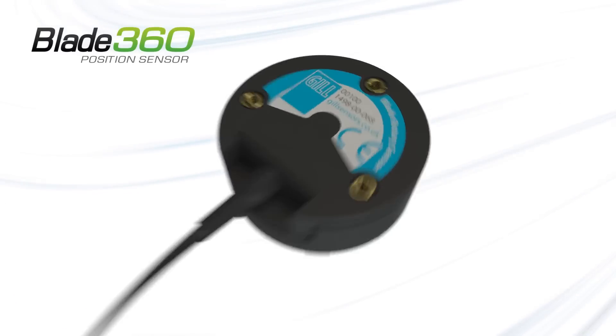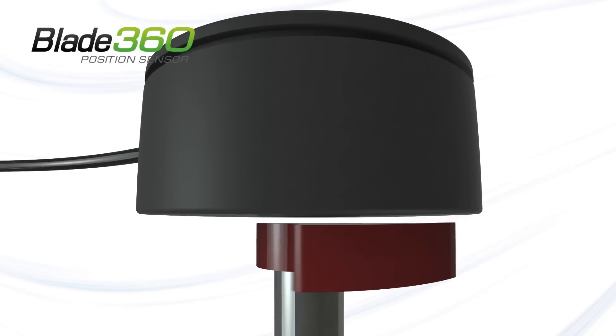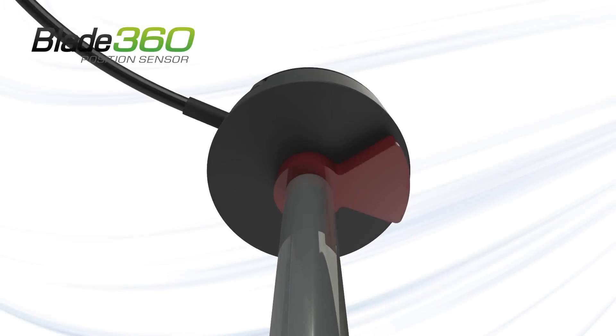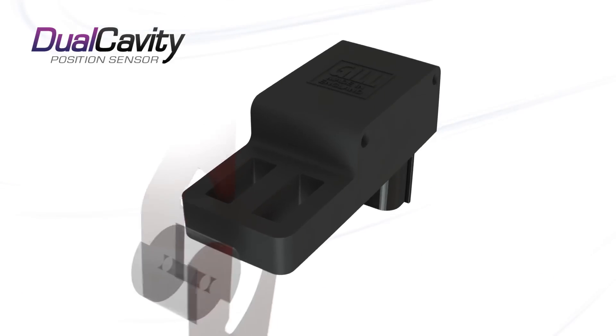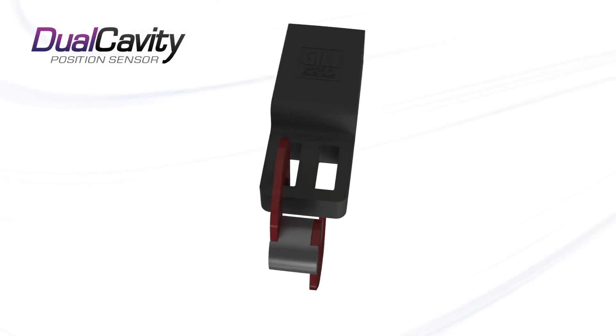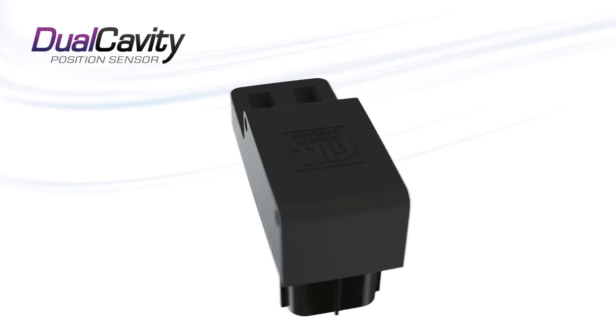The Blade 360 is capable of measuring up to 360 degrees of rotation, and can be programmed to give full-scale output in fractional turn applications. The dual cavity is capable of a wide range of linear and angular measurement types, determined by the shape of the activator. A dual output option is also available.